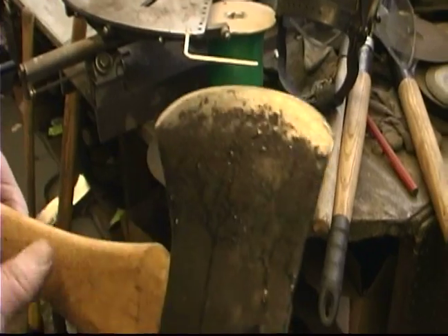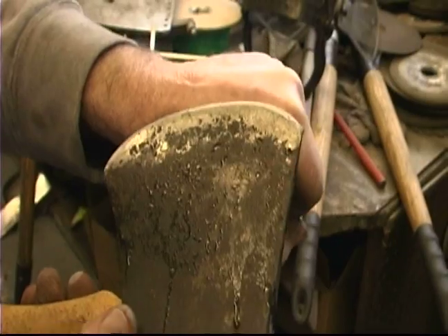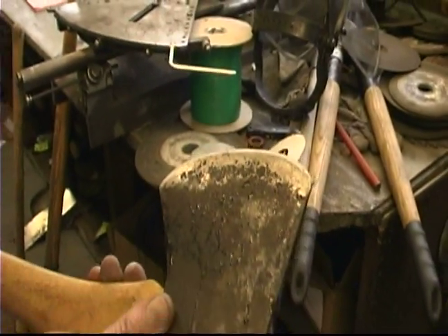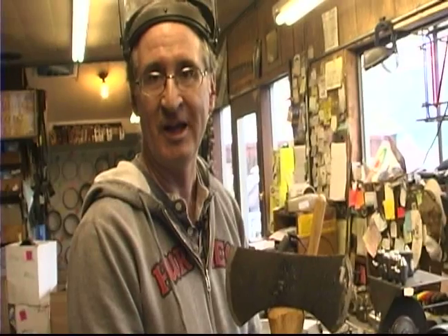Check it — see if you can shave the hairs off of your arm. That's pretty sharp. All right, we're looking good. That's how you sharpen an axe. You have an axe to grind — that!